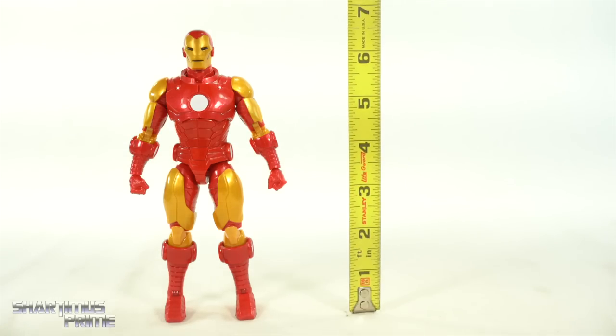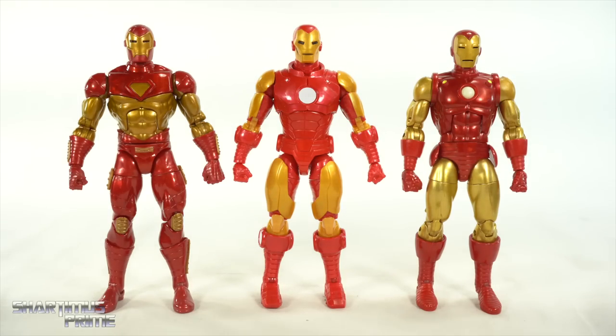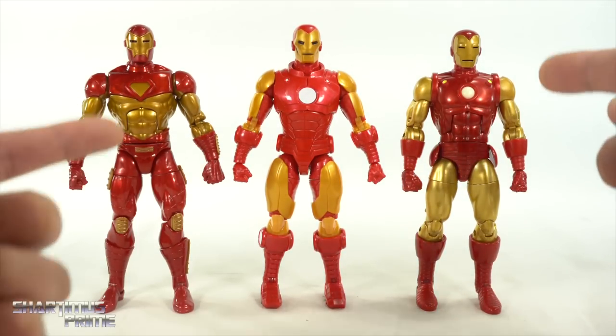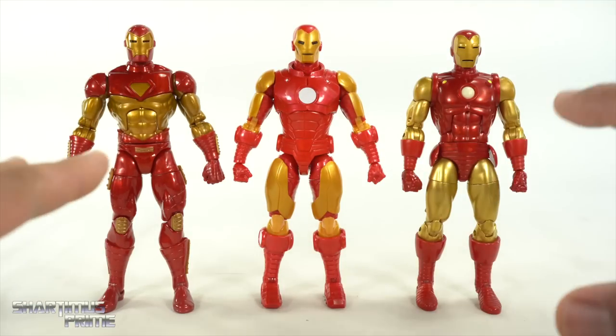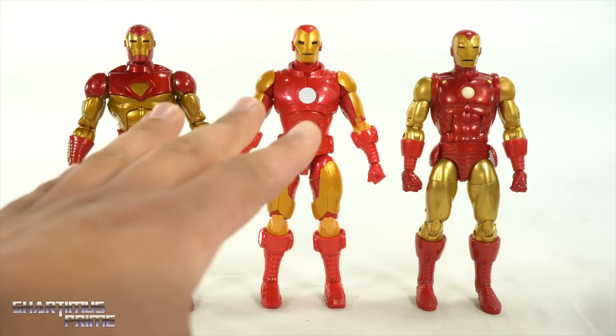This new Iron Man figure stands just a little over six and a half inches tall. For a comparison with other Marvel Legends Iron Man figures from Hasbro, we have the Modular Iron Man and the 80 Years Iron Man. I can say with confidence now — this is my favorite Marvel Legends Iron Man figure in my collection. However, I am not happy with the gold on this one. Look how shiny and vibrant the gold is on both of these others — I feel like this one should have had more of that gold color and shininess on both the red and gold.